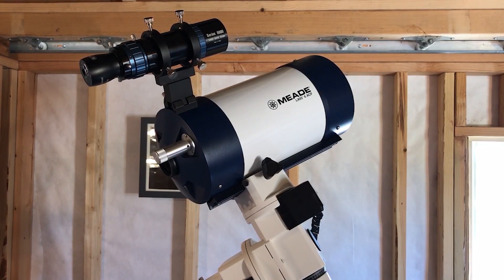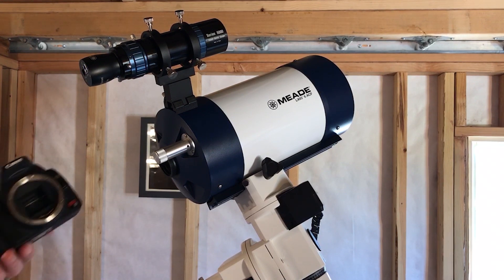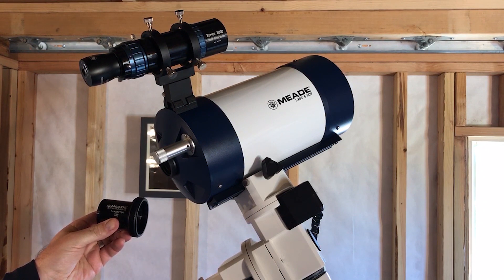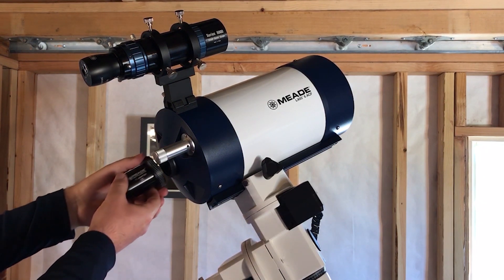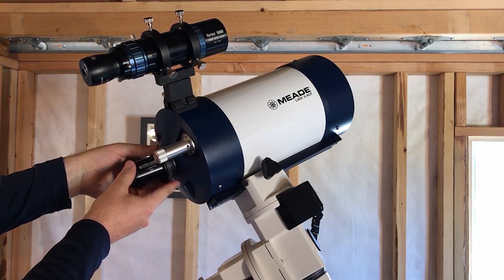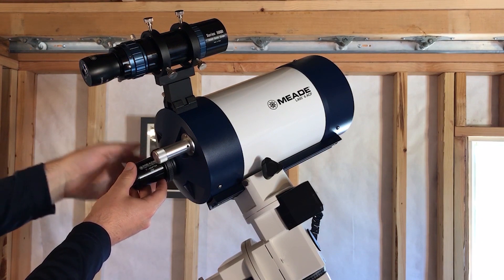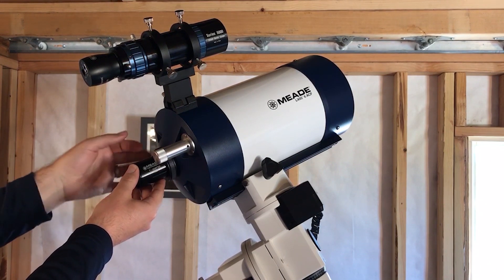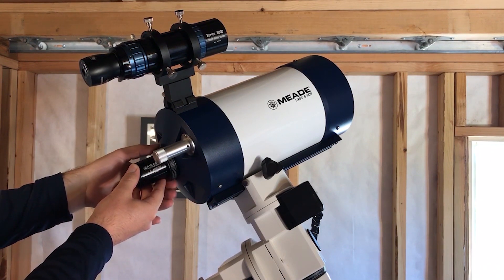In this example, I'm using the Meade 6-inch F10 ACF optical tube and I want to attach it to my Canon DSLR camera for prime focus astrophotography. The ACF optical tubes of all sizes, for both the F8 and F10 models, use the Meade number 62 T-adapter. The T-adapter is going to fit directly to the back of the telescope. Because we're doing prime focus, there's no lens used — we're going directly to the rear threads of the telescope. I'm going to thread this on and not quite tighten it all the way just yet, just enough to get it in place.